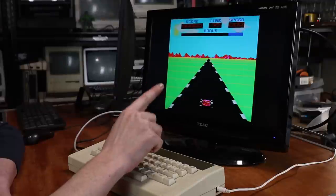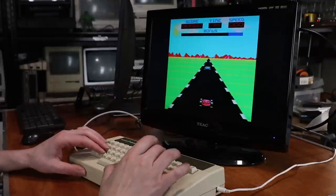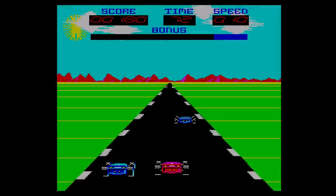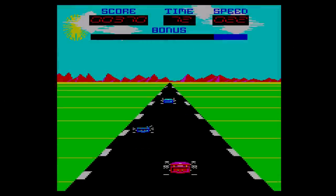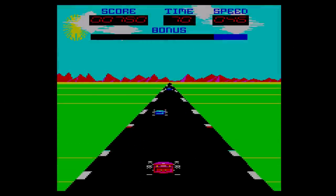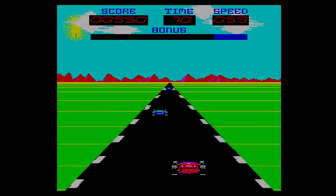Next up is a great little racer which I think I spotted on a Nostalgia Nerd video. Now this obviously isn't going to give OutRun a run for its money, but I don't know — I kinda like it.